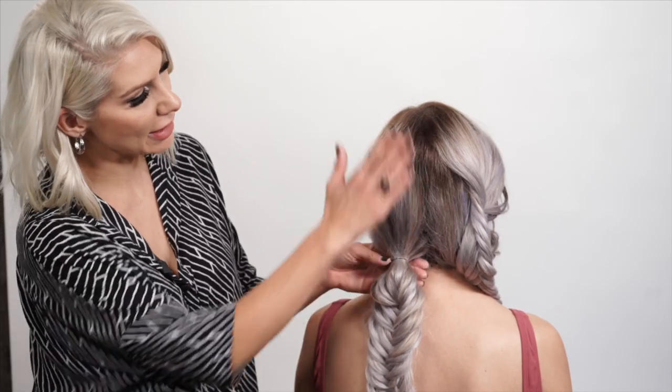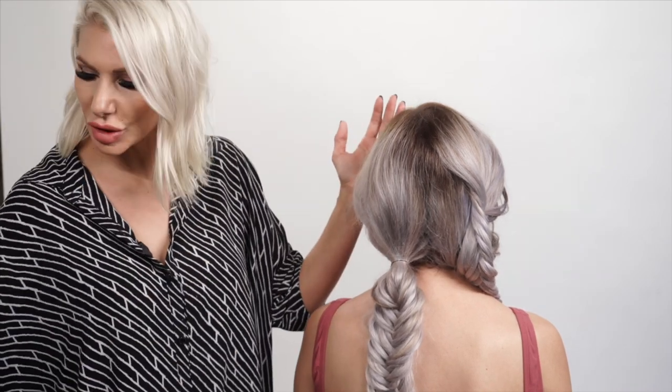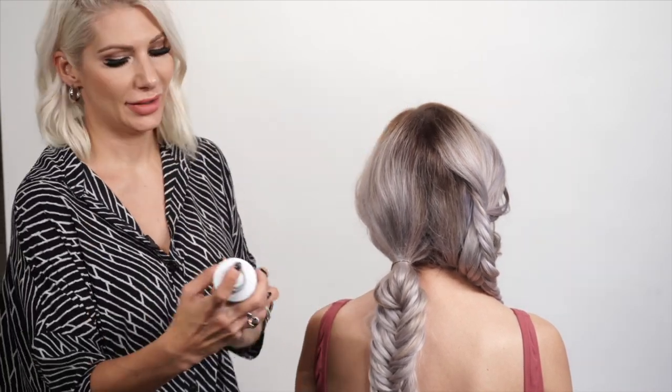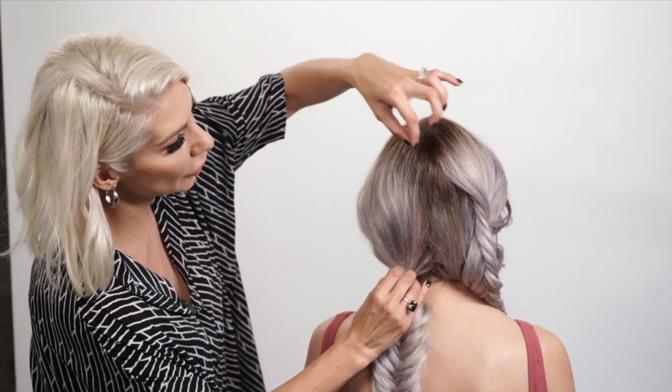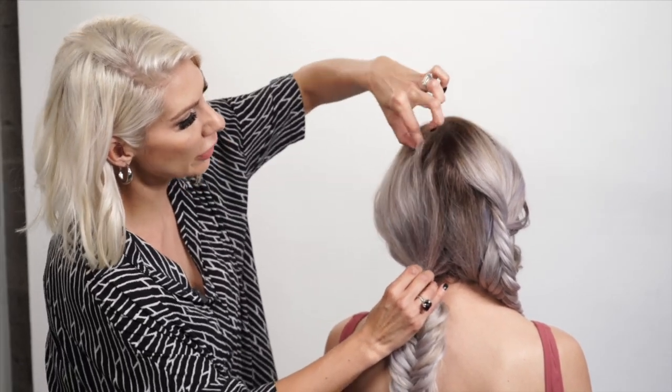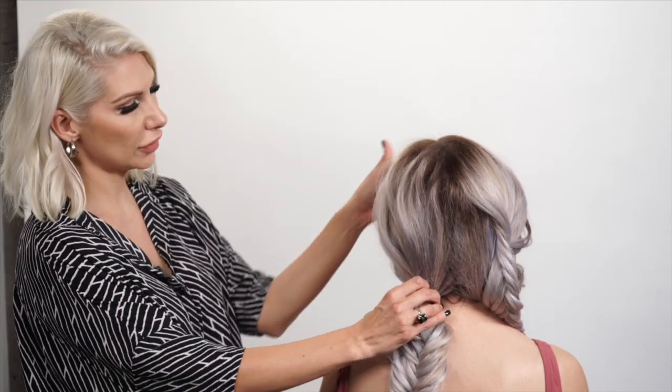So we just distressed this. Now we're going to go ahead and distress the top a little bit — using a little bit of texture spray, and some shine spray to smooth that cuticle down. Then, holding onto the ponytail, pinch and pull little sections up to kind of bring back that little bit of curl and that volume.